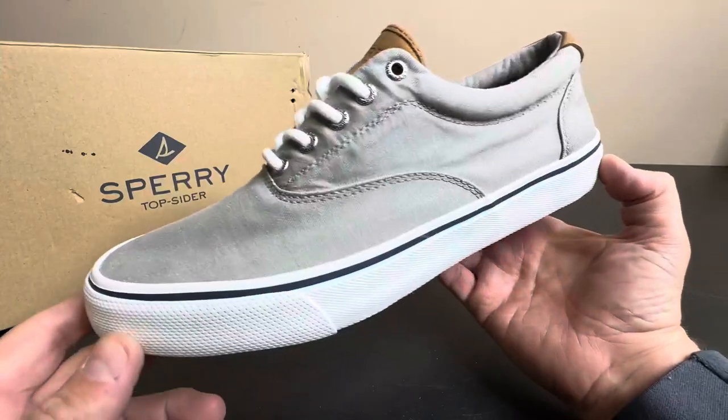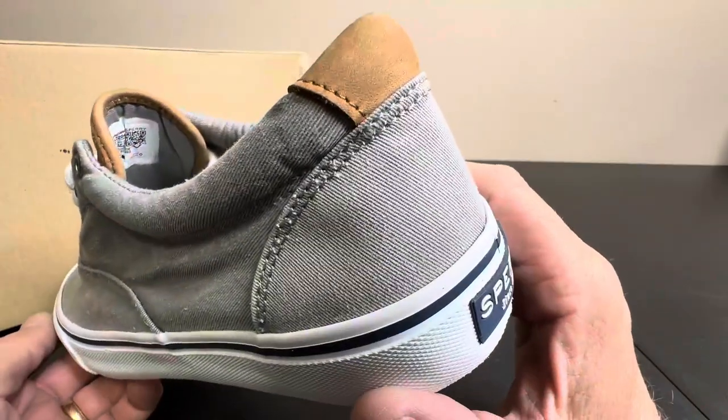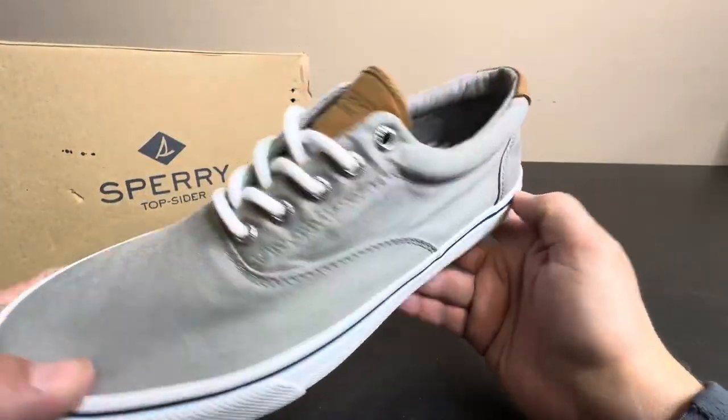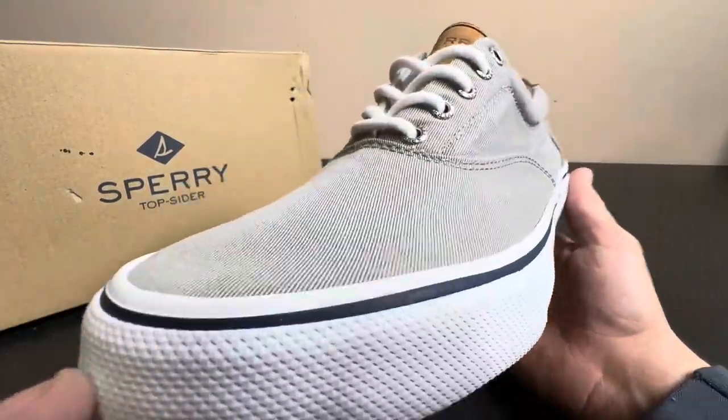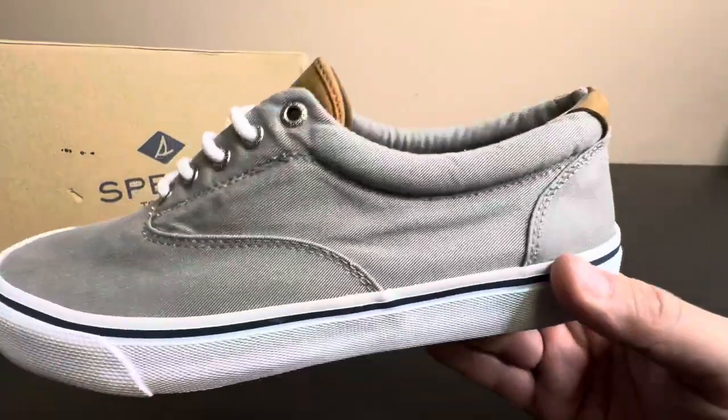Very versatile. You can wear these in the city or on the beach — they're just so universal. You can wear them out to dinner and no one's going to think otherwise. Vintage classic Top-Siders from Sperry.